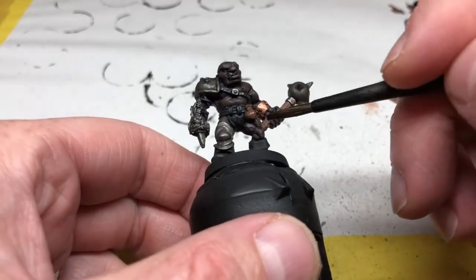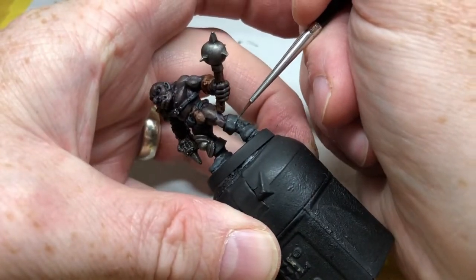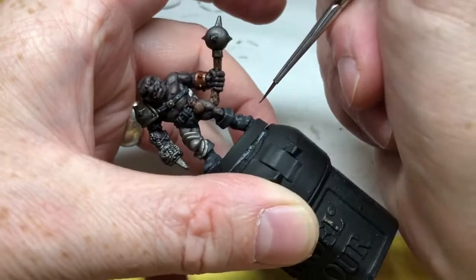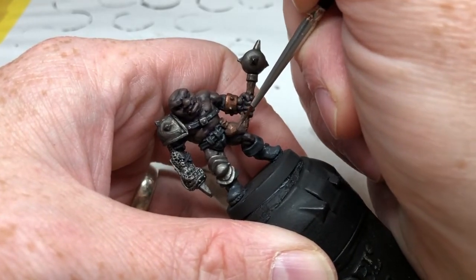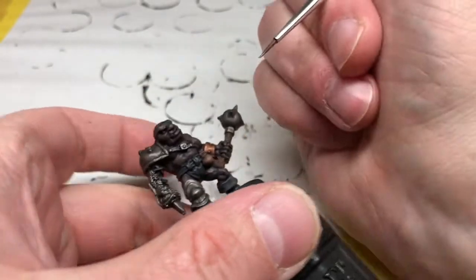Once the washes are on you could leave it there, but I'm going back to do a few layers of highlights. Going back to Eschen Gray on the raised areas of the boots, straps, and loincloth to bring out the details. Then doing the same with Gorthor Brown on the raised areas of that little pouch at his waist. We're also putting some Balthazar Gold back on the armband — painting on the studs and doing a little bit of edge highlighting on the top edge.